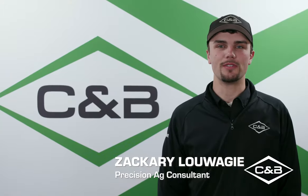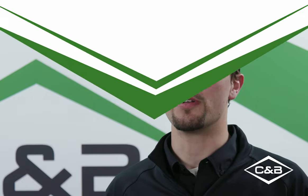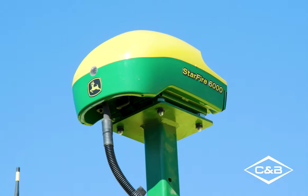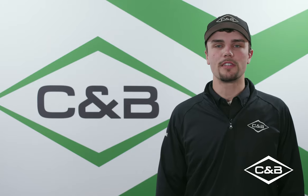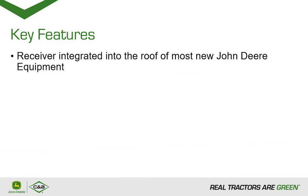Hi, my name is Zachary Lawaji, Precision Ag Consultant with C&B Operations covering our Laverne, Edgerton, and Pipestone locations. Today I'll be talking about the new Starfire 6000 integrated receiver. The Starfire 6000 integrated receiver is the new standard in John Deere Precision Ag technology and comes standard on most new equipment. It's designed to have a turnkey experience with offsets entered into the machine display and the TCM calibration already completed from the factory.